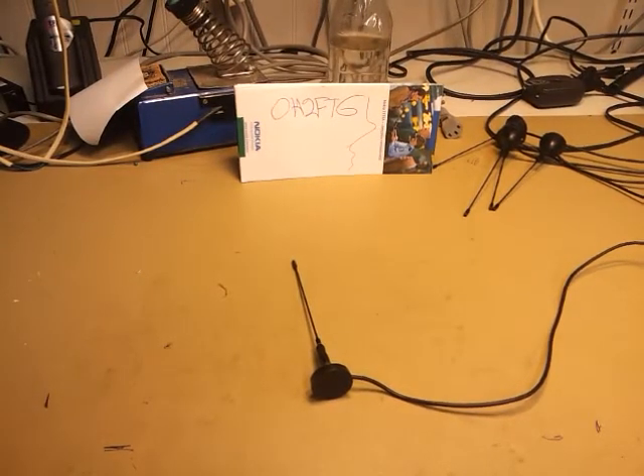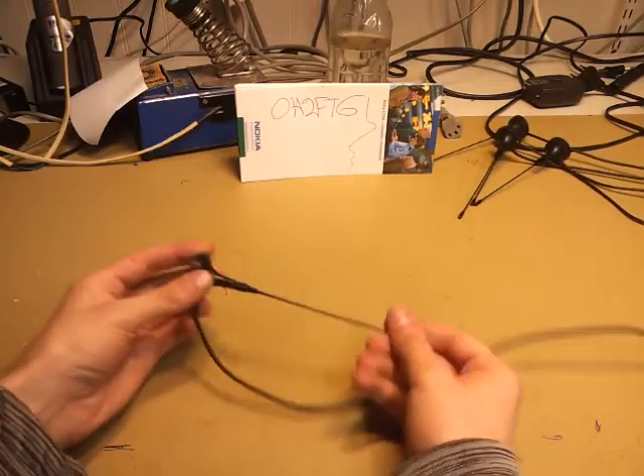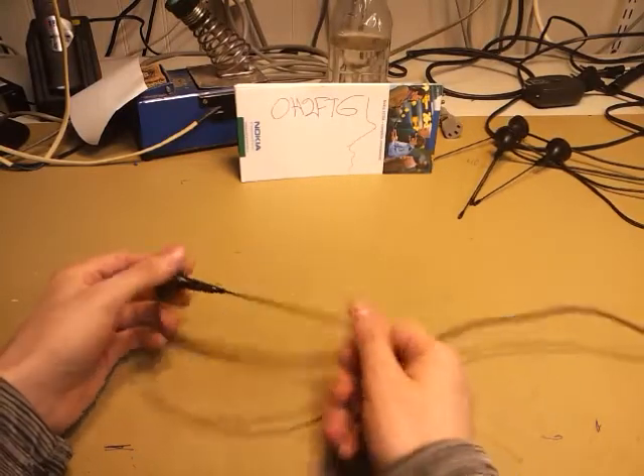Hello, this is Olsen Henry II, Voxford Tango Golf. And now we are taking a look inside one of these stock antennas we measured previously.